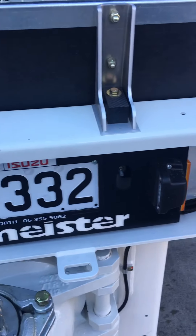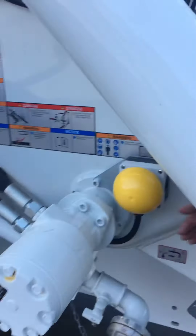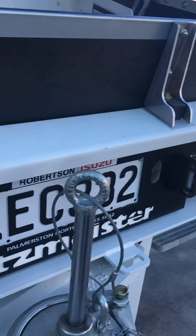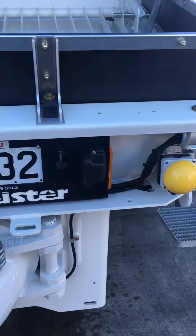We have dual horn buttons — one there and one on the side here. So when you've got two concrete trucks loading, each driver can reach the horn button.